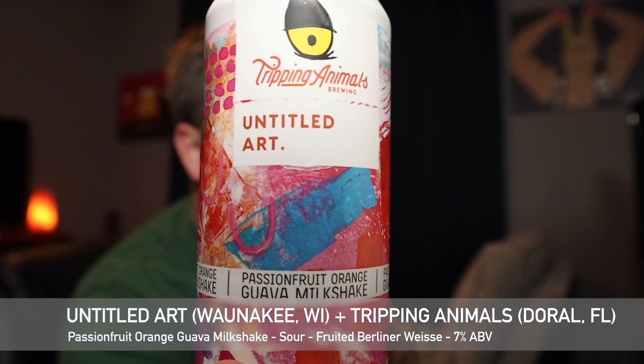It's not a milkshake IPA — it's a Berliner Weiss, sorry. So it's a sour. It says brewed with passion fruit concentrate, orange juice, guava puree, and milk sugar. We did do the blackberry and the strawberry banana versions previously. Untitled Art is out of Wanaki, Wisconsin — fitting, I've got my Packer shirt on today. It's getting a 4.22 on Untappd, which is pretty good. Let's go ahead and crack this open.